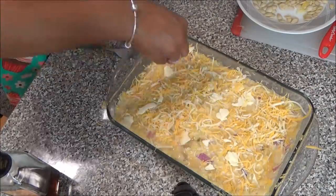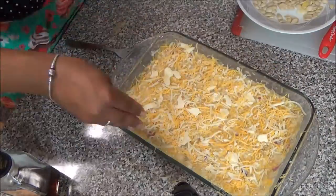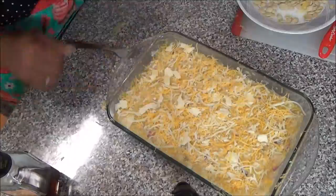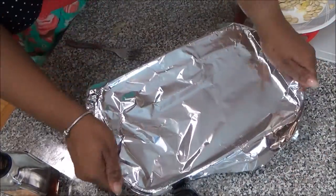I'm distributing the rest of the cheese evenly across the top of the mixture, and then I'm going to take the second tip the wonderful YouTuber gave for macaroni and cheese — she said to cover it with foil.